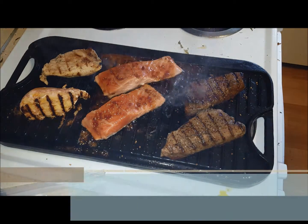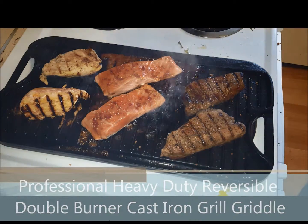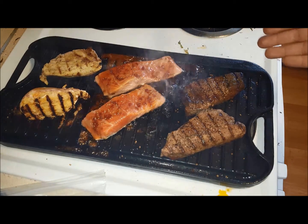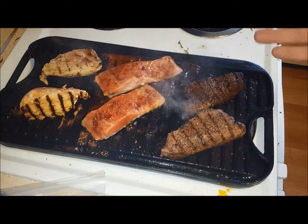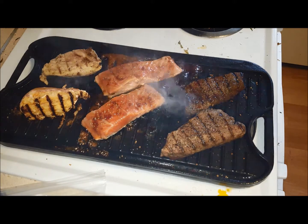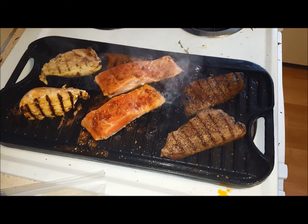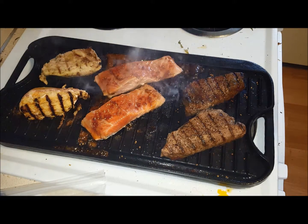Welcome to this product review for this wonderful reversible two-burner cast iron griddle slash grill plate. It's really nice for when it's a little bit rainy outside, or maybe you don't have an outside area for grilling, or you don't want to use propane. You can just set it across two burners on your stove, and you can see we've got two steaks, two pieces of fish, and two pieces of chicken here — and it's doing a great job.